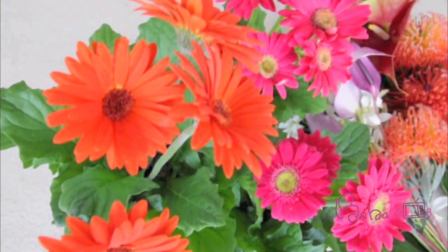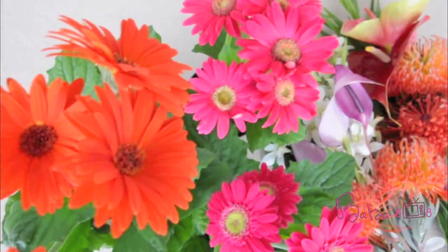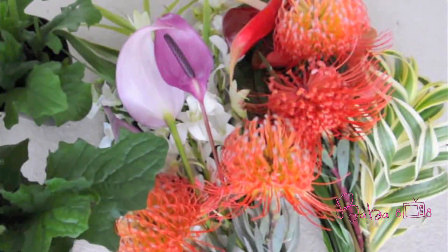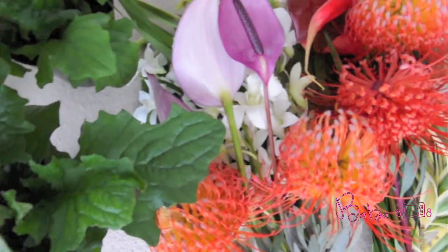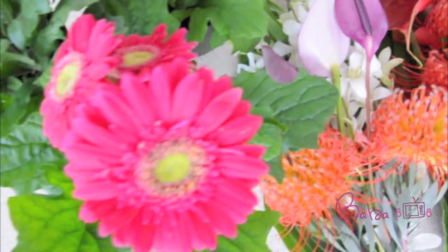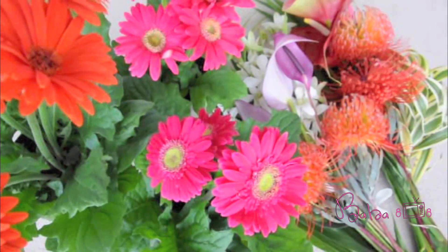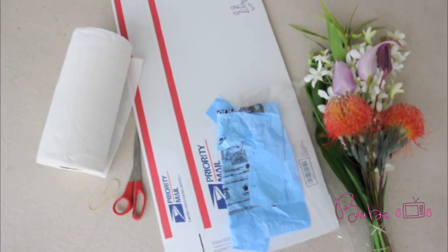Hey everyone! Mother's Day is right around the corner, so I decided to express my gratitude for mothers by sending out fresh flowers to my mom and grandma. I thought it would be a great idea to share with you how I always do it, and hopefully this tutorial will help you do so as well. For fun, I had my children personally hand pick the flowers and then I arranged them myself. Let's get started!